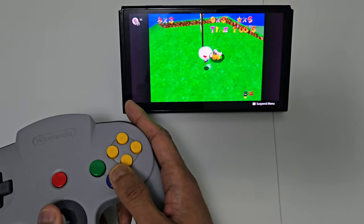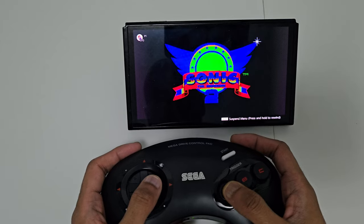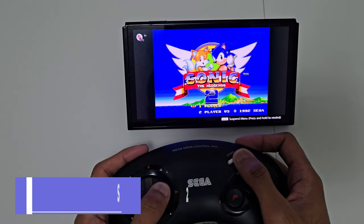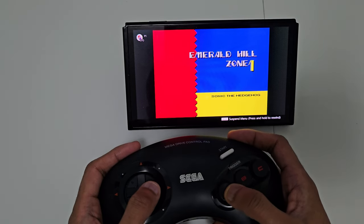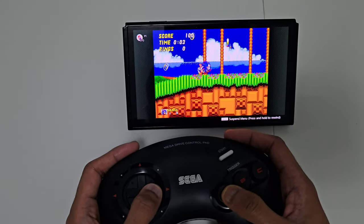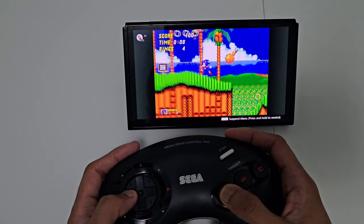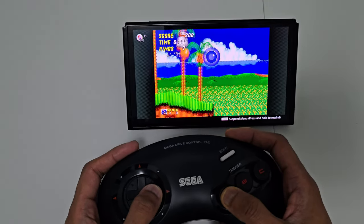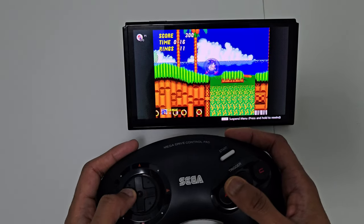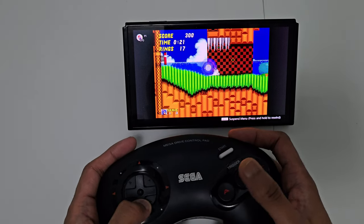Just gonna look at the Mega Drive controller and demonstrate Sonic the Hedgehog 2, which is probably my favourite Mega Drive game. There's only three buttons here but it again feels natural. With most Mega Drive games the A button is usually like a power-up button, then you've got jump and run. It's only got three buttons and a start button. Here's Sonic 2 — completely natural playing Sonic on a Mega Drive controller. For anyone who grew up with a Mega Drive, this is perfect. Totally recommend it.